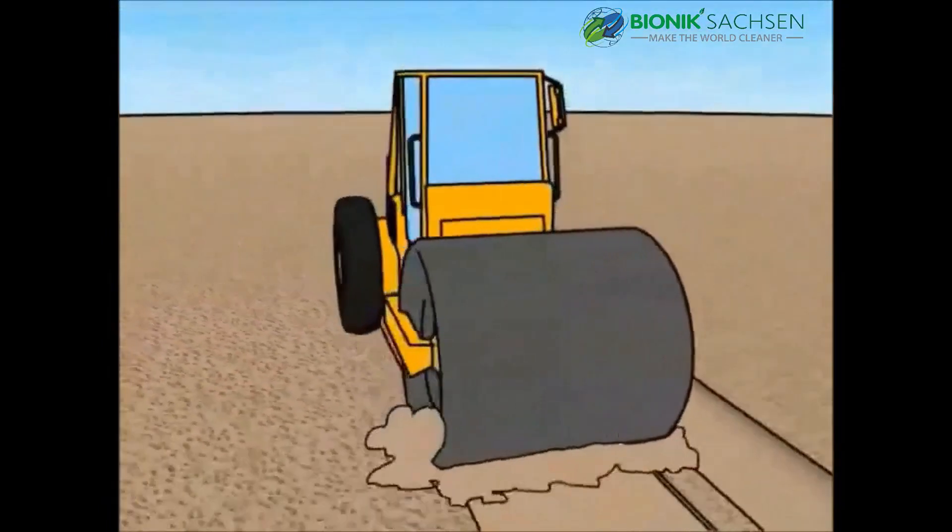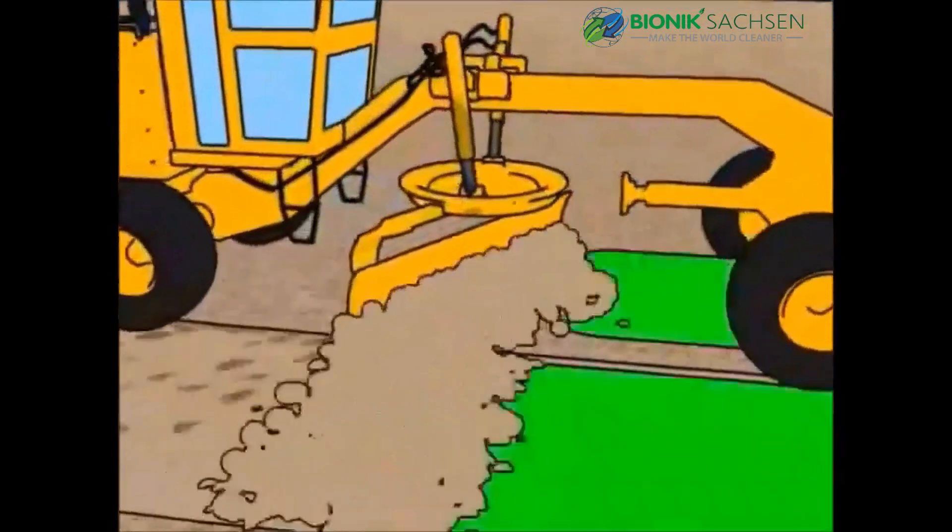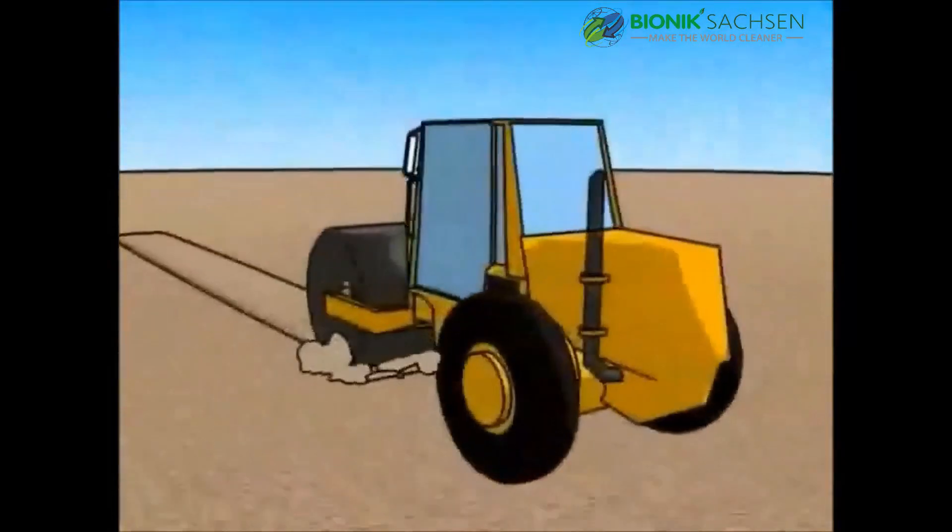Once you have treated the dirt, compact the sub-base. Next, mix up the dirt and compact it again.